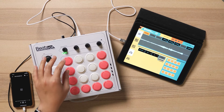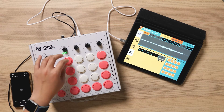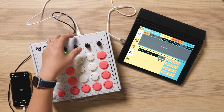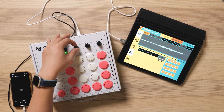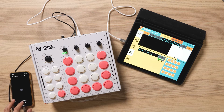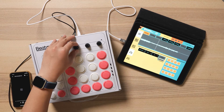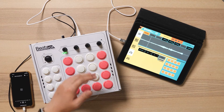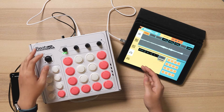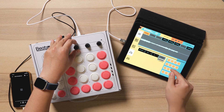Each pad has four slots available for recording, so you can record the same sample four times and see which one you like the most. In this slot, we already have slot one filled. If we go to slot two, we can record the sample again. Now you can compare which take you want the most. If you exit out of the sampler page, the current slot that you have active will be the only sample stored into the pad.